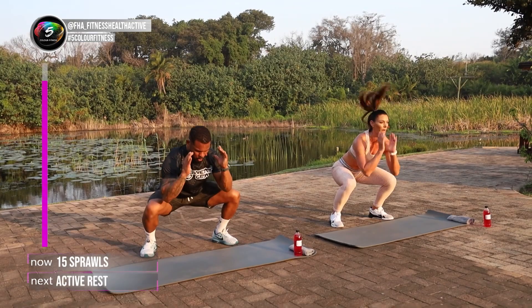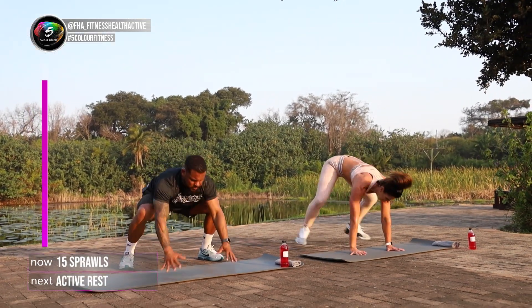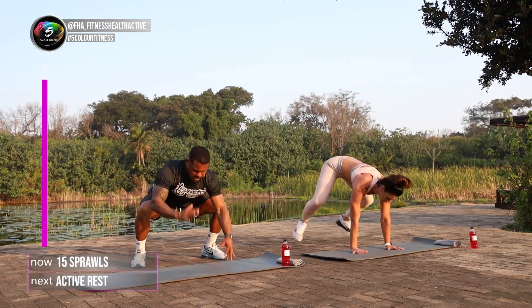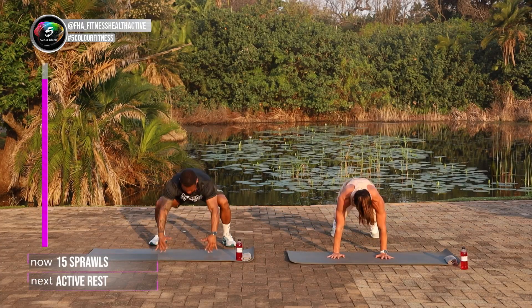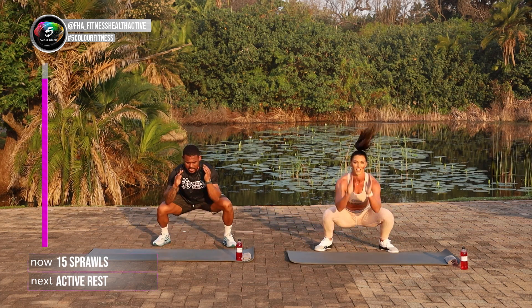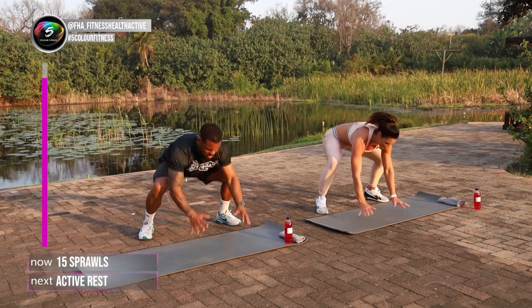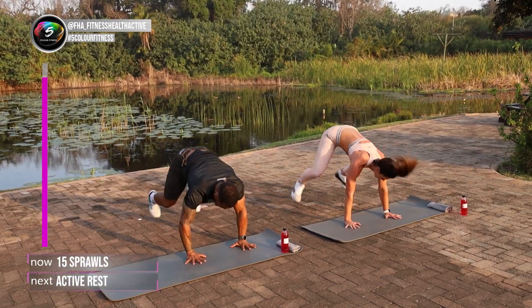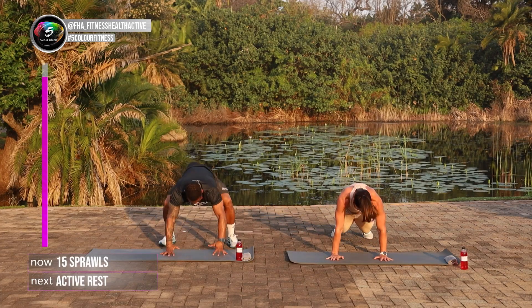Close. Open. 1, 2. Beautiful guys. Keep up with me. And remember at home, if you're struggling, one leg out at a time and one leg in. 5, 6, 7, that's it. Keep it going guys. 8, shoot up as fast as you can. 9, 10, 11, 12, 3 more, 13, 14, 15.